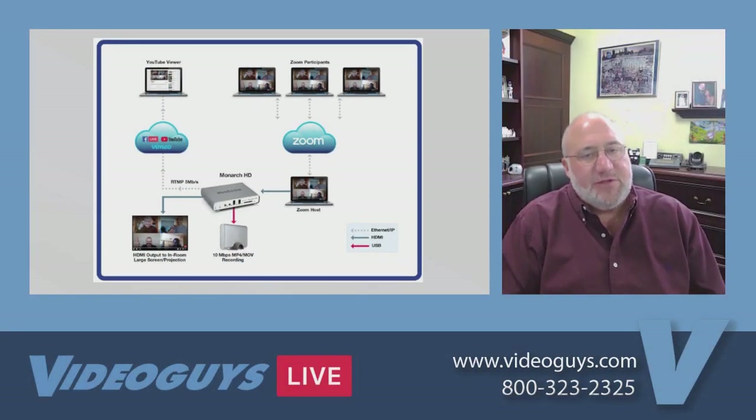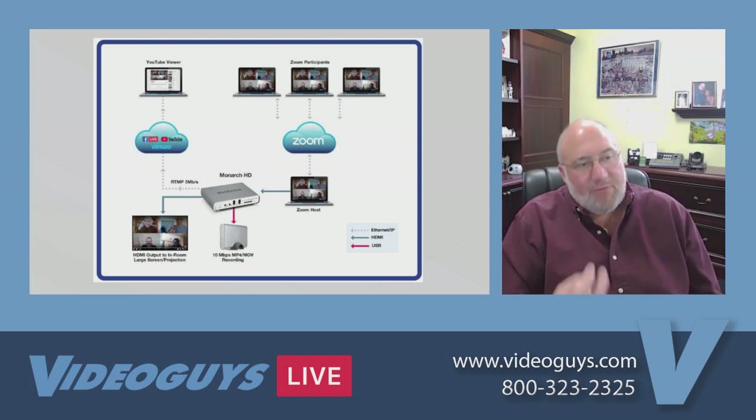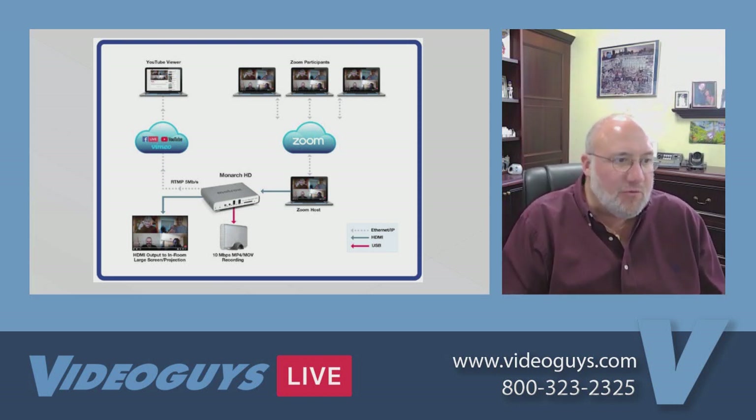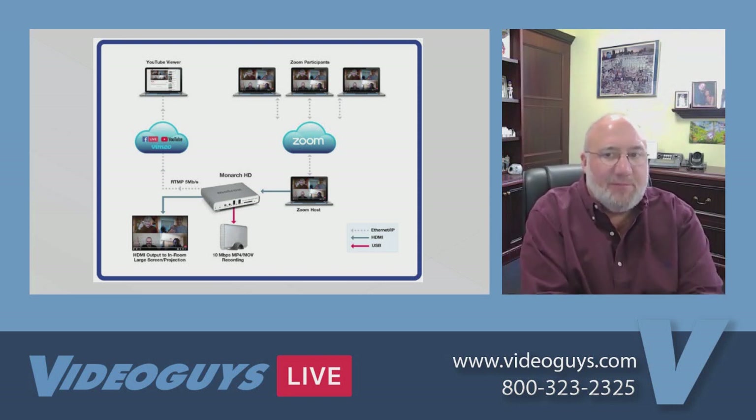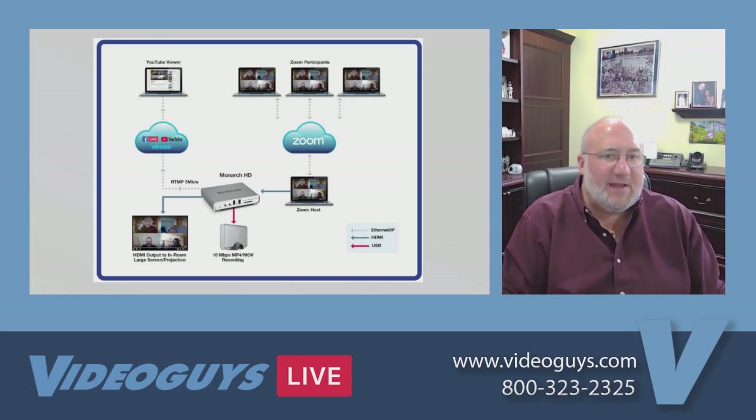There are other flavors of Monarch, like the HDX, which allows you to do two different levels of encoding and two different levels of recording. You could have HDMI and SDI input. So the Monarch is a great little encoder — it works fantastic with Zoom, or as a standalone encoder for your school, church, or house of worship.